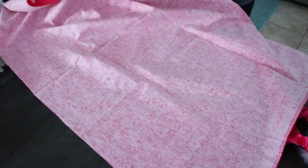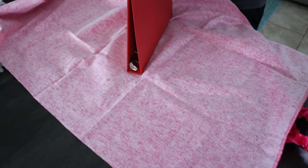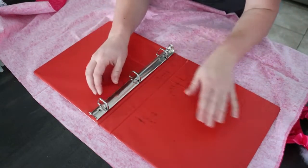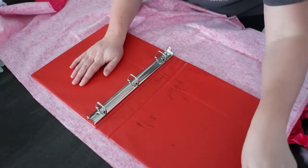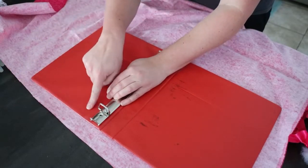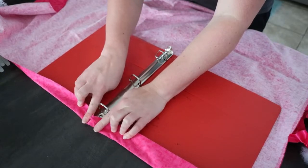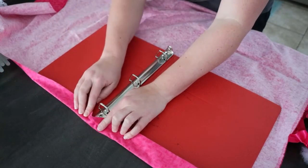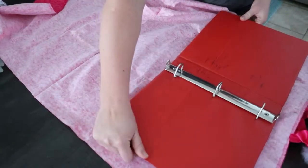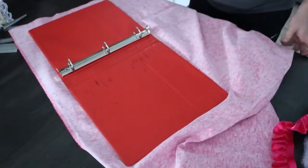I'm going to take my binder and lay it flat, just open like that. I'm going to give it a little bit of a border around the edge so that I can put a line of hot glue here and then fold it over. I'm going to cut right here so I can tuck that fabric in and hot glue it on both sides — we'll do this to save fabric.